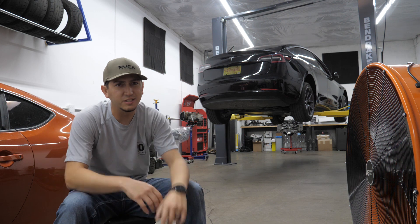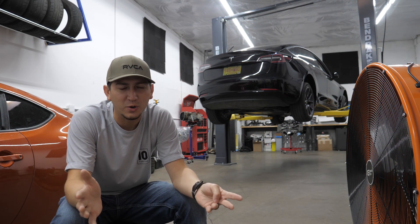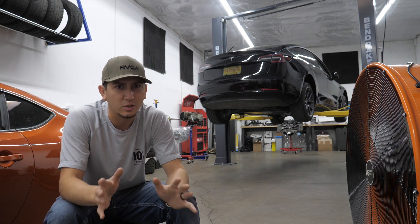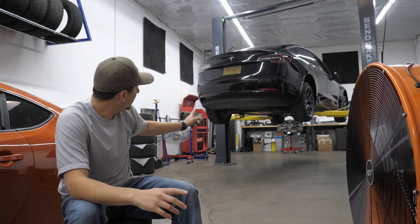That slide doesn't ever get any easier for some reason, but I want to thank you guys for showing up today. Today's very cool, right? It's a very unique day. Not every day do we get to actually work on a Tesla, let alone one of the new Tesla Model 3s right here.